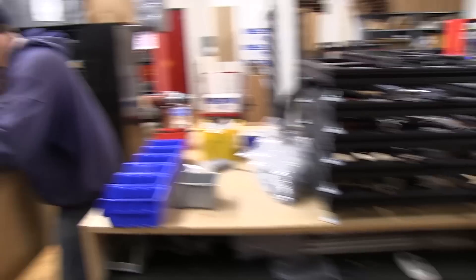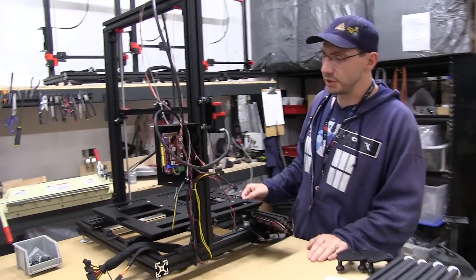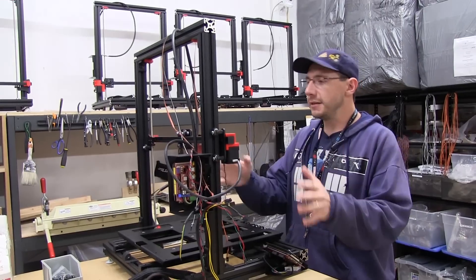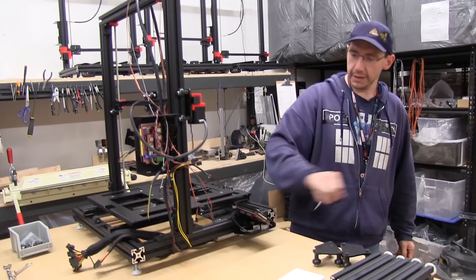Frame assembly then comes over to here for final assembly and electronic installation. We take those frames, we add the electronics, we put in the big gantry, and the x-axis, and the LCD.